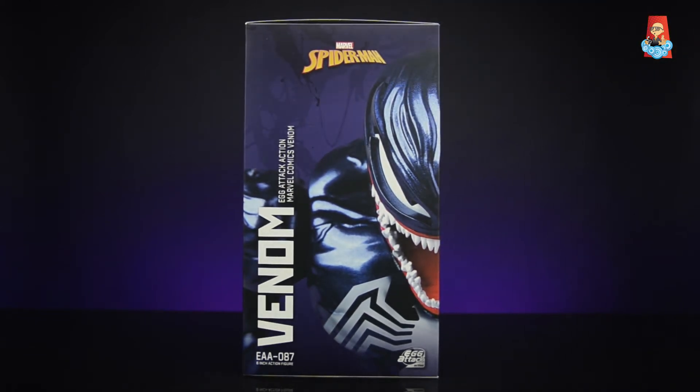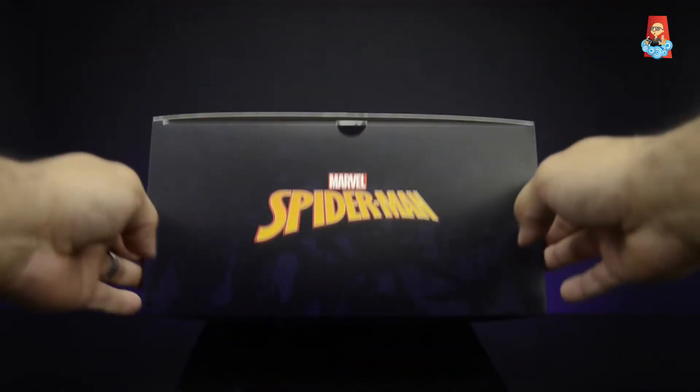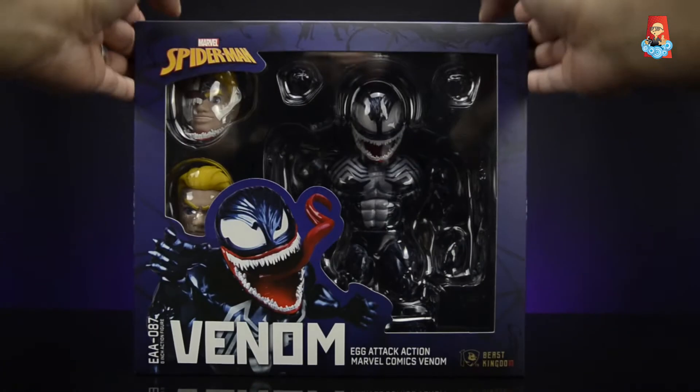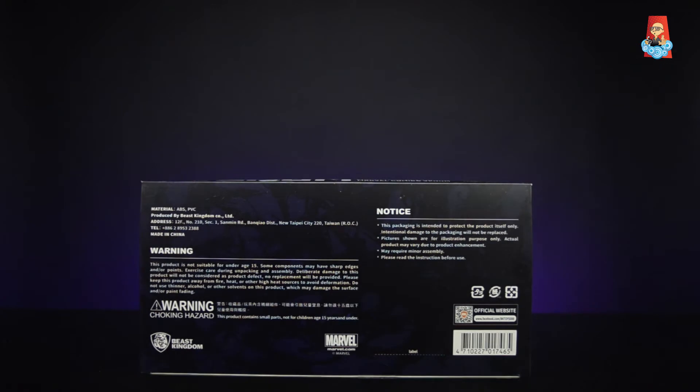On this side of the box we get the same Marvel Spider-Man logo, the title Venom with the product number, and the Egg Attack Action series logo on the bottom right corner. On top of the box we get a nice Marvel Spider-Man logo, and on the bottom of the box we get to see all the legalese and warnings.